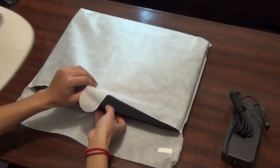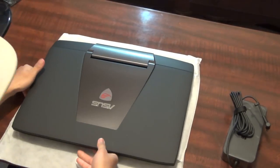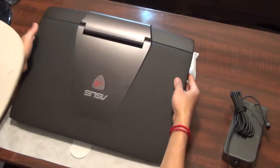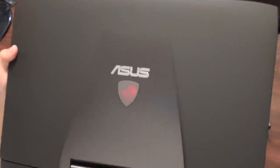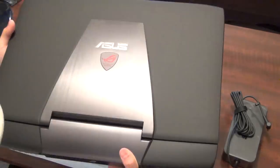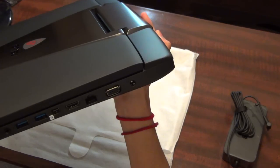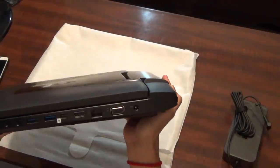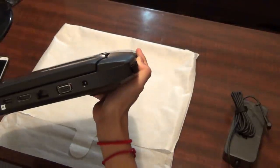Here's the laptop. On the front you can see that nice design with the Asus Republic of Gamers branding. On the right side you've got a microphone jack, two USB 3.0 ports, what's probably a mini DisplayPort, HDMI, Ethernet, VGA, and the charging input.